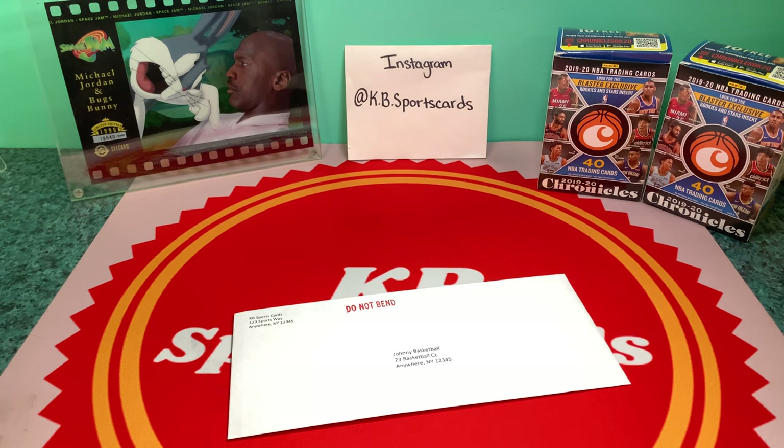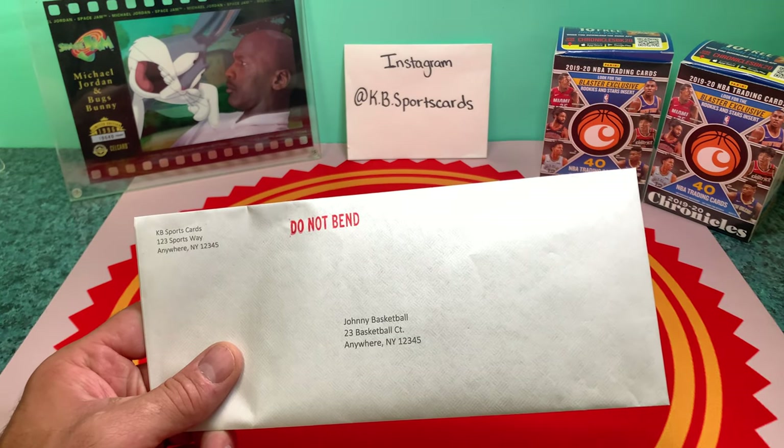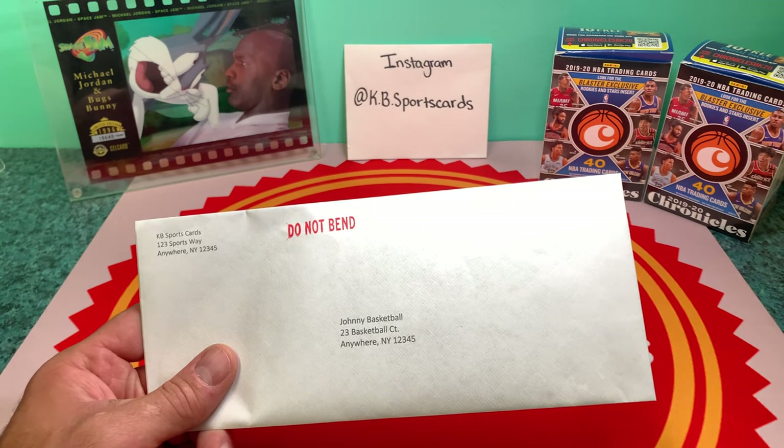I wouldn't suggest doing a $25 and up or $50 and up card in a plain white envelope. But I have no qualms whatsoever sending lower-end cards out this way. To me it's a benefit to the buyer and a benefit to me.